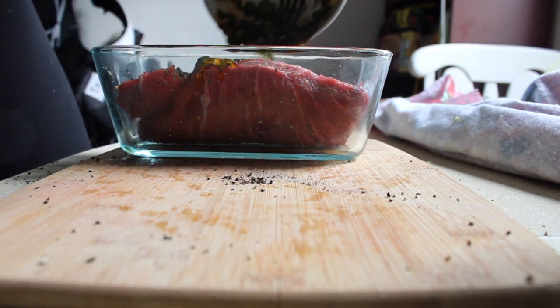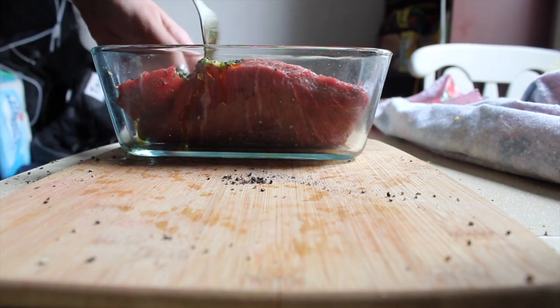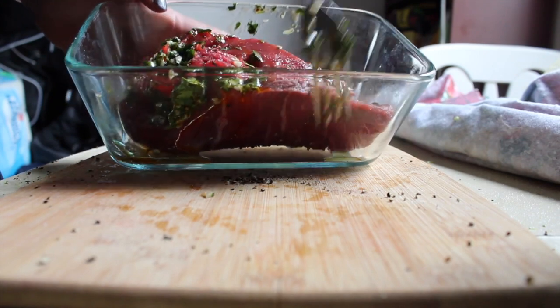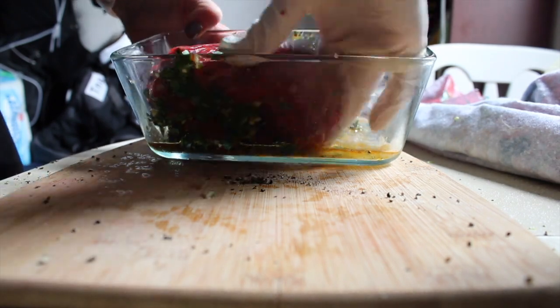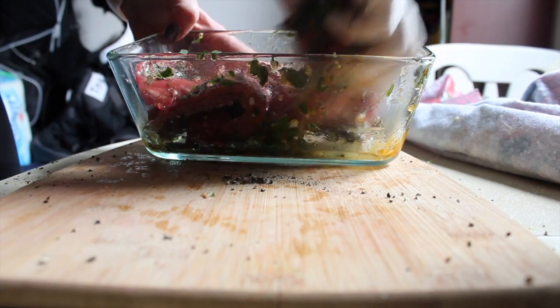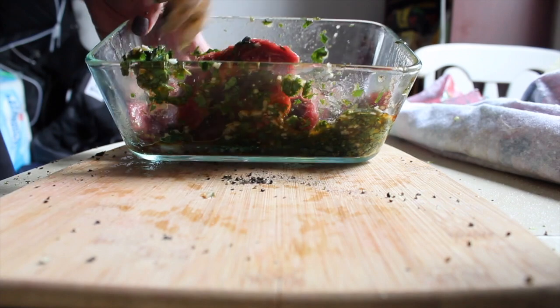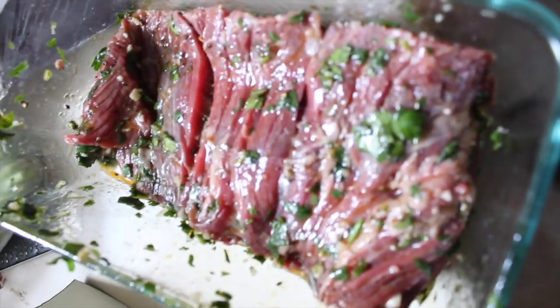Right now I'm just going to pour it all over the steak and let it do its thing — just get happy with those spices. If you want to add more oil, less oil, or more juice, you do you. I like to do minimal sauce on it because I want the steak to kind of stand out, but modify this recipe all you want. Mixing it up — looks pretty good. Covered, smothered, then just toss it in the fridge for about two hours.